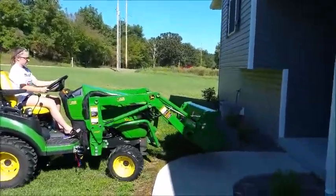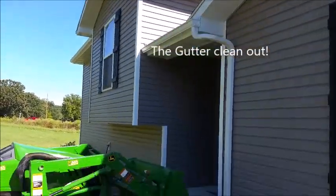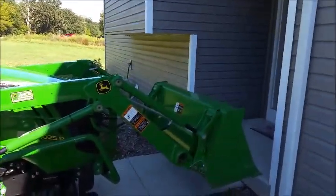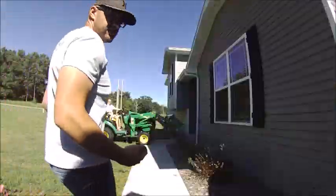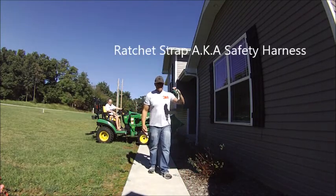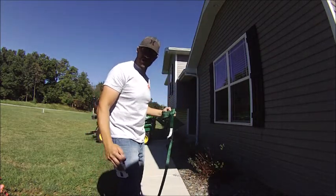What Mikayla is working on doing is putting me in position to start cleaning out the gutters here on the house, as you can see. One of the many uses. She's about to hit the house. Good Mikayla. All right, so I'm going to go up and clean the gutters. You always want to use a ratchet strap to strap yourself in the bucket for safety precautions.